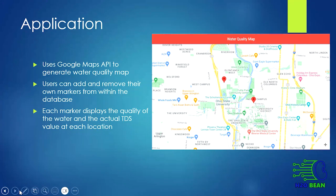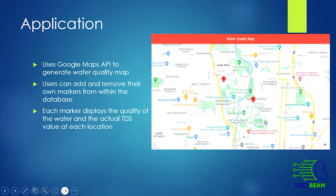When users add these markers, it stores the latitude and longitude as well as the ppm, which is measured from the serial input of the sensor. When you refresh the map, any user connected to the server is able to see these markers, indicating where it is on the map, the level of water quality, as well as the actual parts per million of the total dissolved solids in the water.